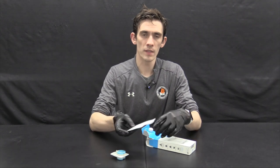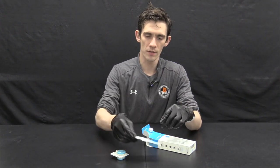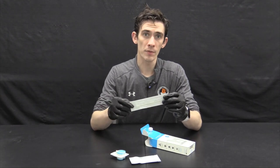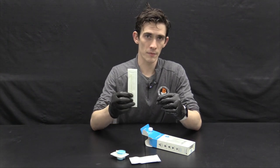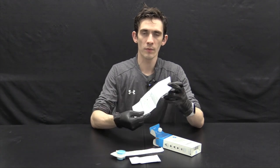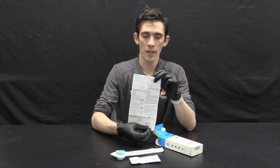We then have the actual test cartridge in its sealed foil package, the sample swab with which to swab the blood to mix with the buffer, and the instruction sheet. Be sure to take a look at this, as it will make anything unclear clear and get you ready to test.